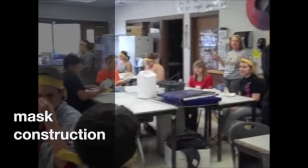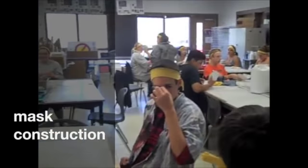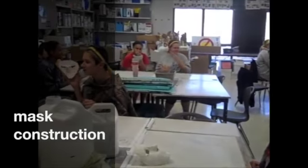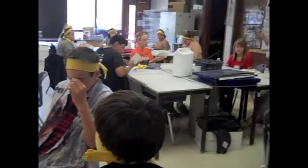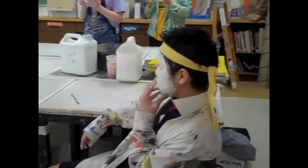I will survive. Keep on surviving. You survived that part of your mask. Now it's time to build up your design for your mask with cardboard, newspaper, and building materials.